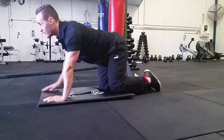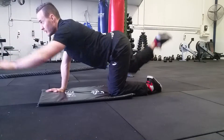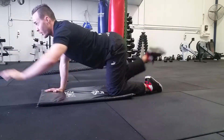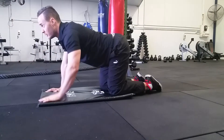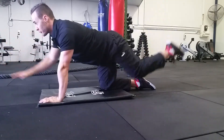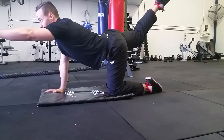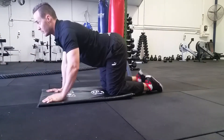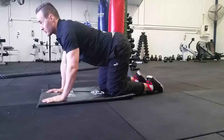You alternate like so — it's called the bird dog, really good for strengthening the core. You want to hold for about a second as you go, just alternating. Nice strong core, nice strong back, really good movement. Do this one for about 20 reps total.